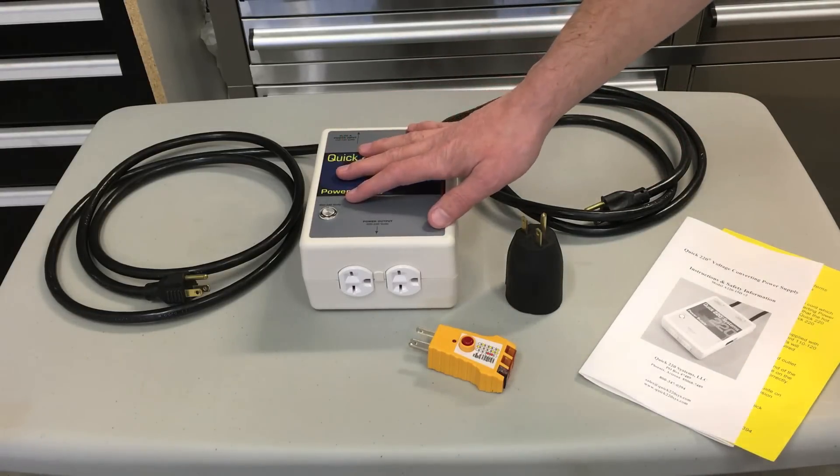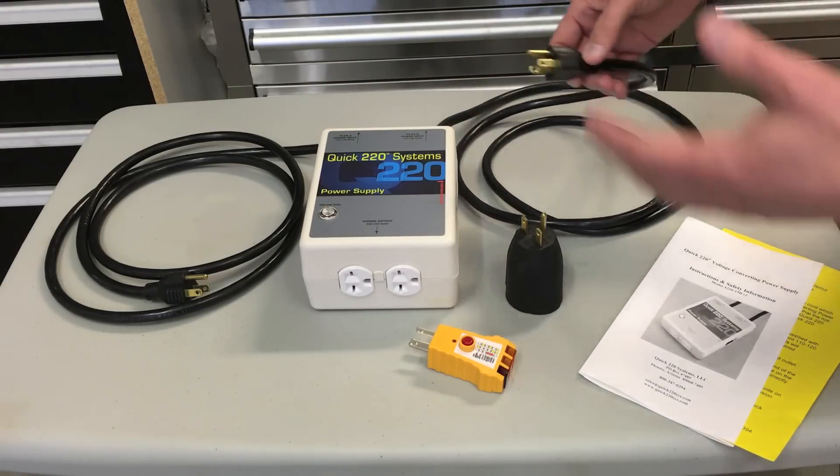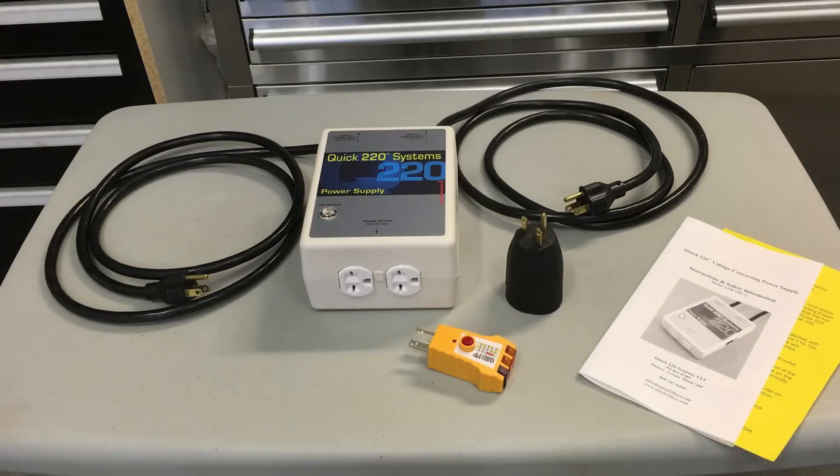What this device does is let you combine two regular 110 outlets — or 110 to 120 volt outlets — and it combines them into 220 or up to 240 volts.